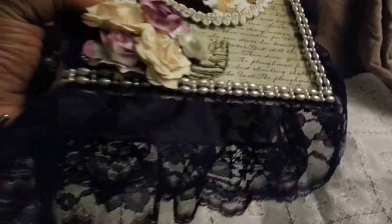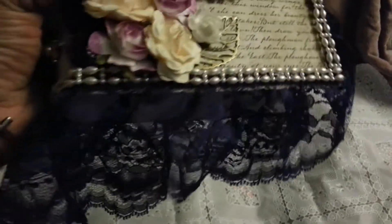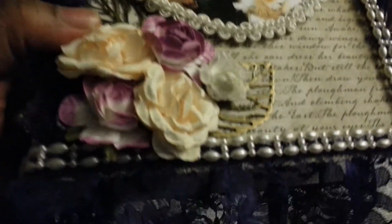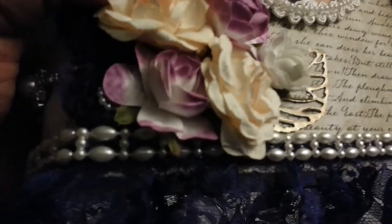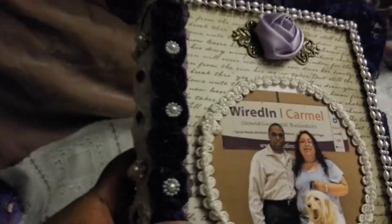Then I covered it with this gorgeous purple — I don't know why it's coming out like damn near black on here — but it's a gorgeous purple lace that I had in my stash. Then I covered it with the seed bead that I bought from Artie Archer at One Little Dreamer, and it goes all the way around to the back. Really pretty.